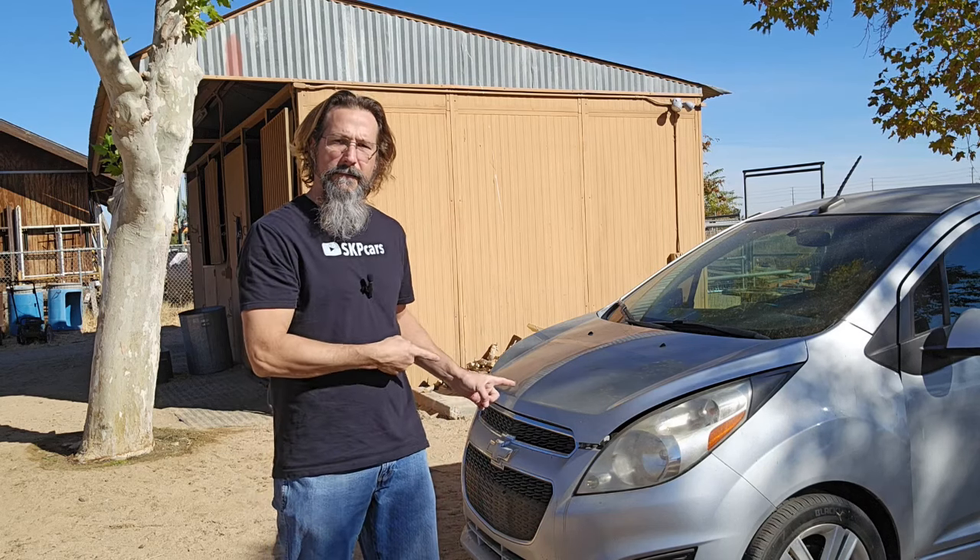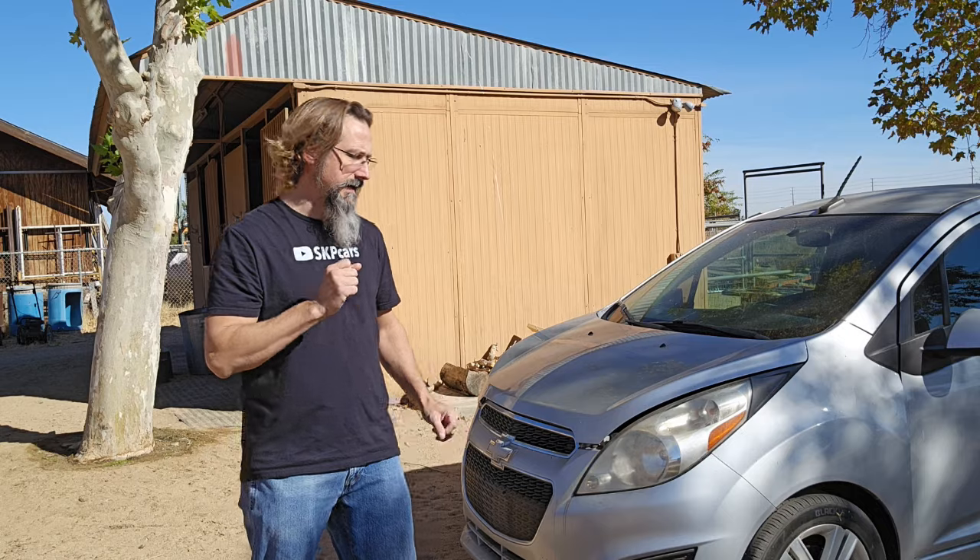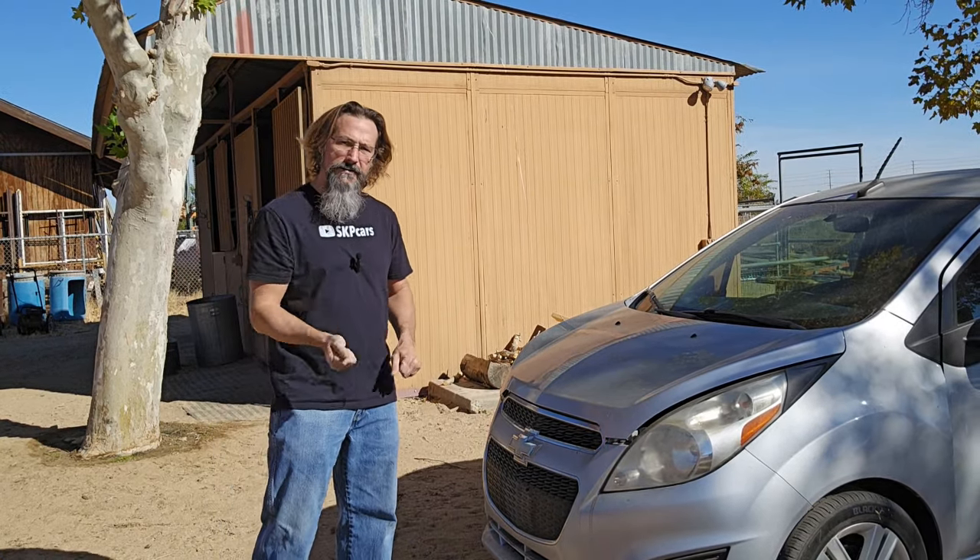Hello and welcome to another episode of Sandy Killer Projects. In this episode, we're going to set off the airbag in this car. Why? Because I wanted to see if it's possible to set it off just by hitting it.